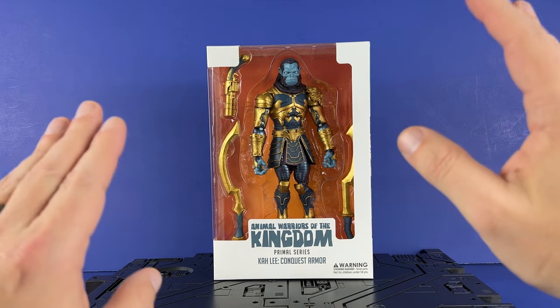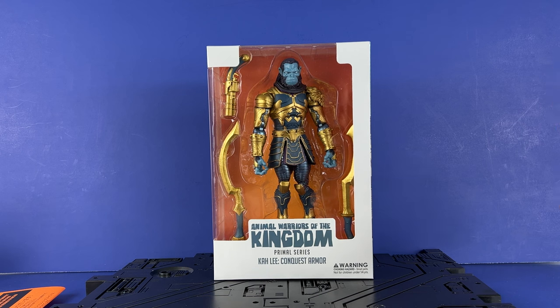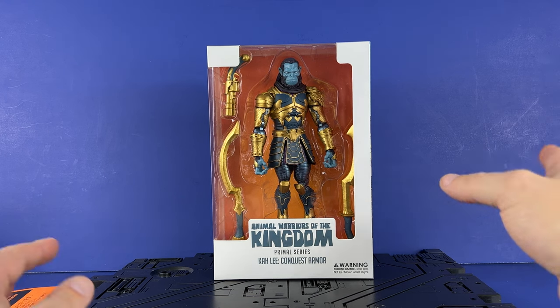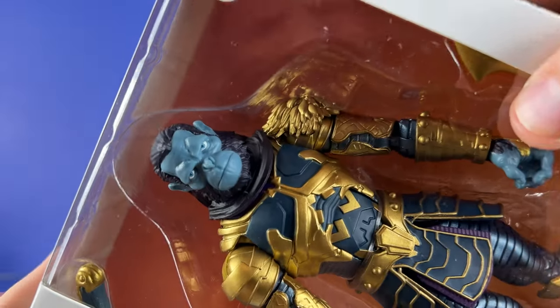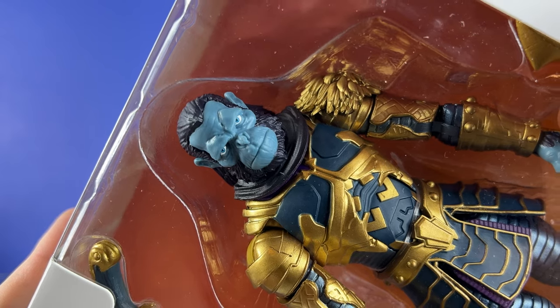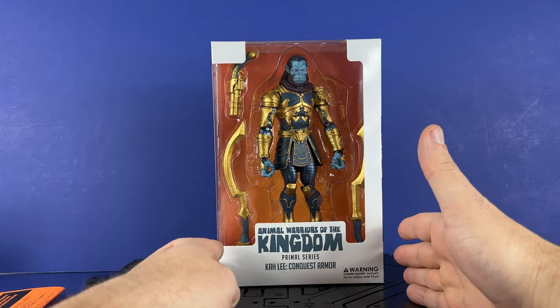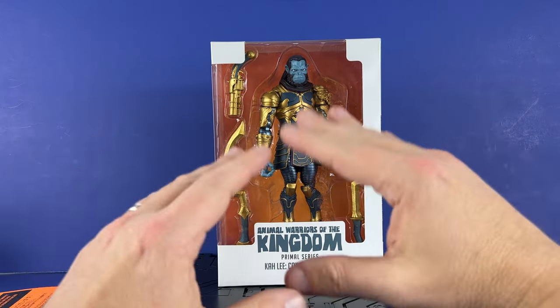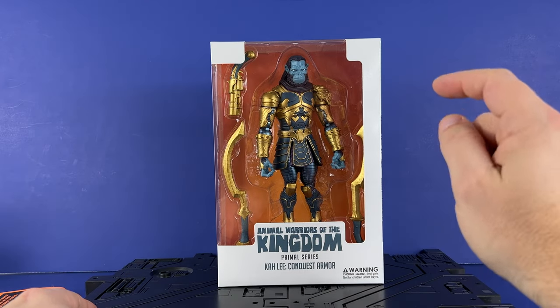I'm excited — just looking at this figure, the head sculpt is simply fantastic. It is just great, and I haven't even got it out of the box yet. That's really good. So it's going to be nice, I think. Let's start with the packaging, get the figure out, and go over all that good stuff.